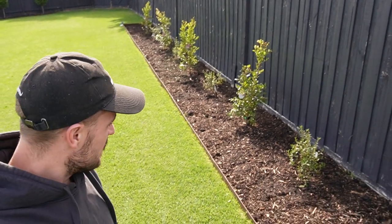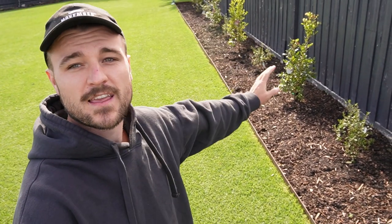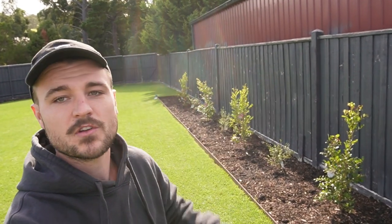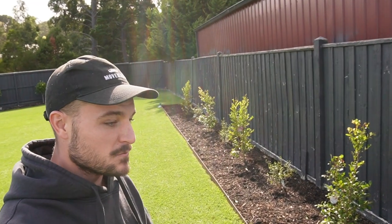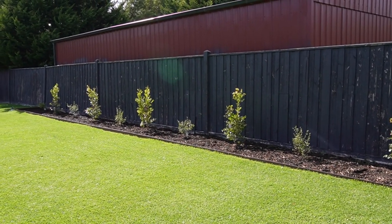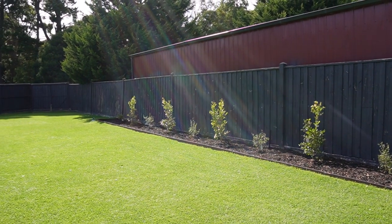G'day and welcome to a new video. In today's video I'm going to be talking about how the lawn is going after the fungal disease, a bit of autumn lawn care, and plans for getting it into winter nice and healthy. But how good is it to finally have this garden bed planted out? A lawn absolutely looks a hundred times nicer when there's a nice garden around it.